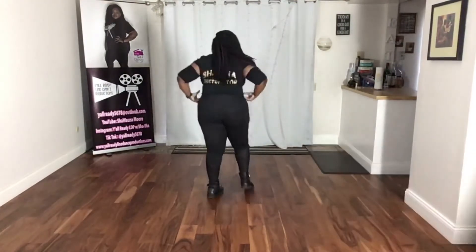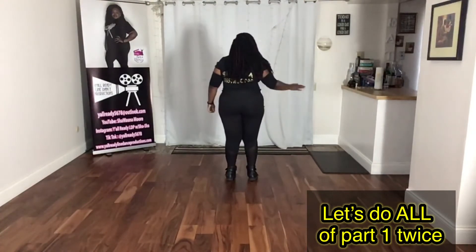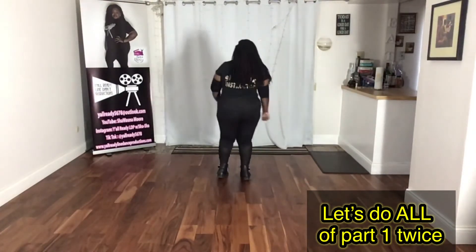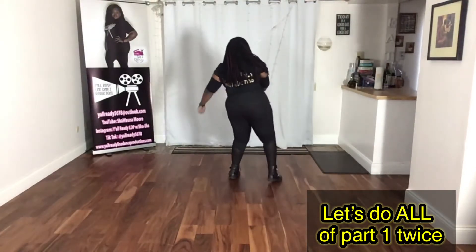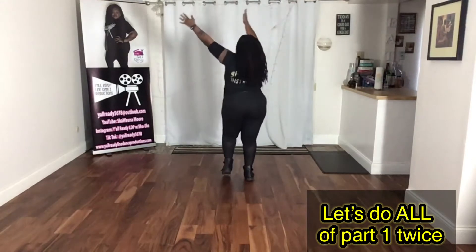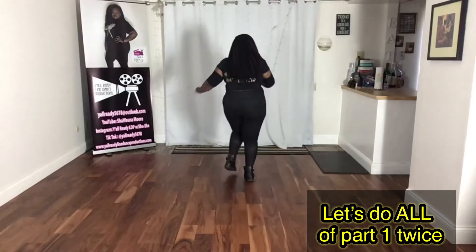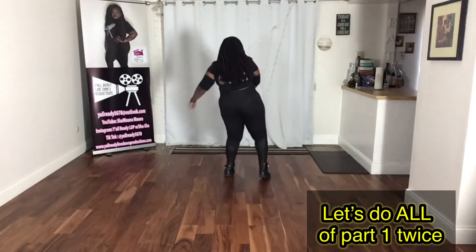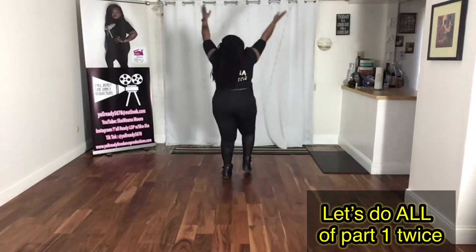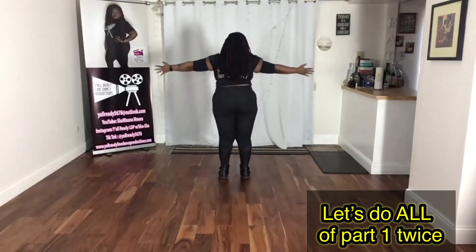Let's do it twice. Right foot: right, left, right, out, left, left, right, left, out, right. Big circle — two through eight. Again: right, left, right, out, left, left, right, left, out, right. Big circle to your right — three, four, slide, five, six, seven, eight. Simple enough, right? All right, part two.